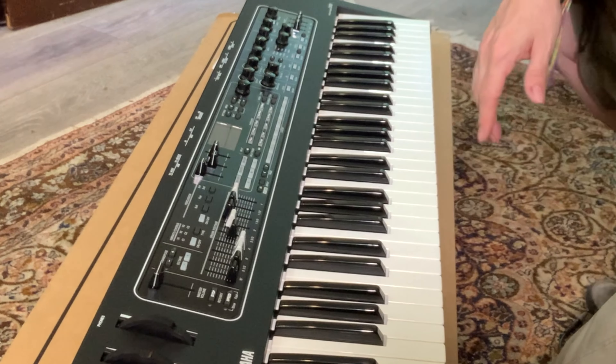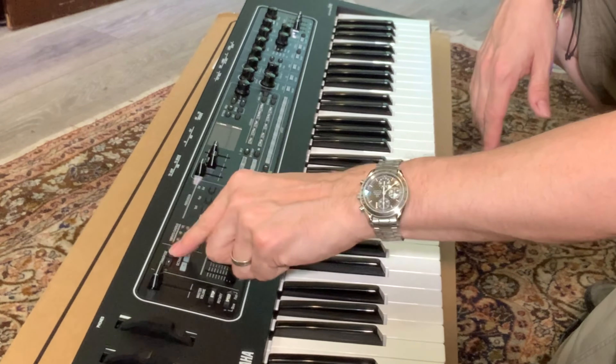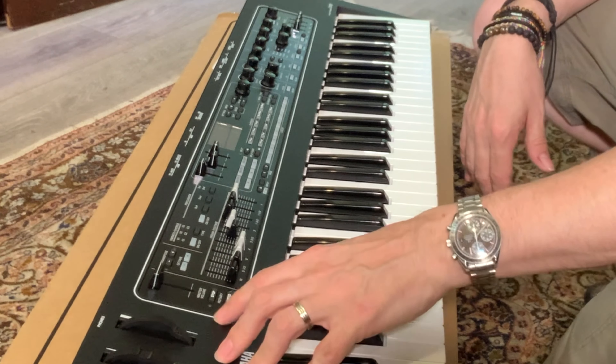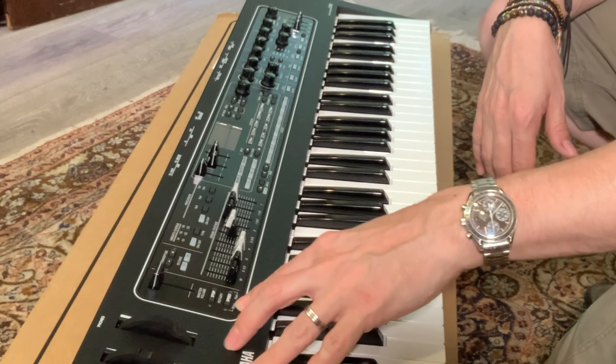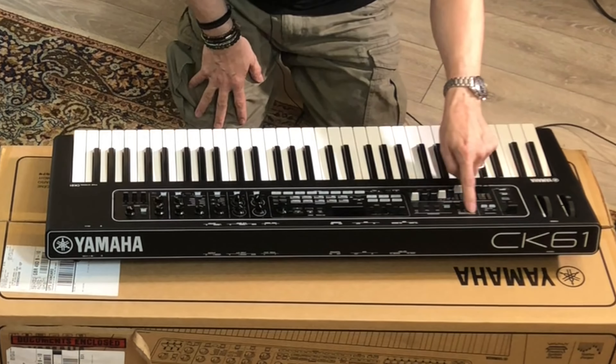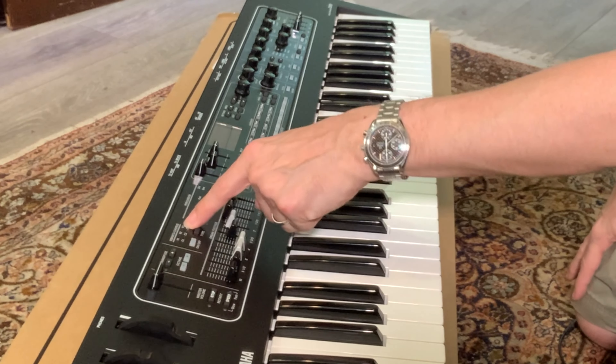Looking at the controls: master volume, lovely. Transpose, octave — I presume that's steps and that's octave, I'll have a look at that later. They've got the Leslie stop, rotary, fast, slow — nice and out of the way, which I kind of like. And then you can see they've got the vibrato and chorus there.